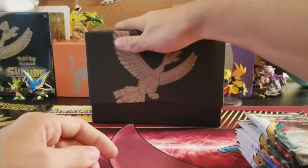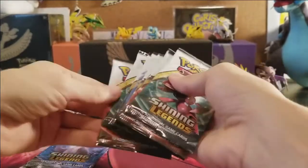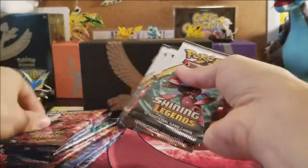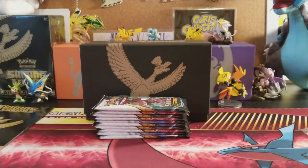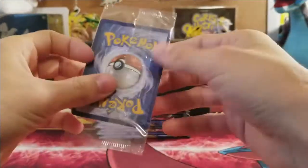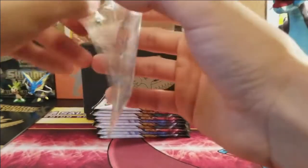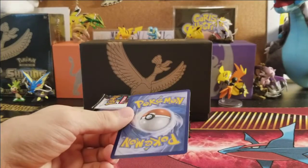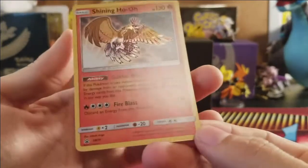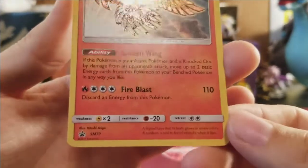That's everything from the Elite Trainer Box itself. We get the ten booster packs. I wish they gave us extra packs, but ten it is. I'm going to open up the Shining Ho-Oh promo since I have two ETBs — I'll leave one sealed and open one to show the card in full. Not many videos actually open this up.